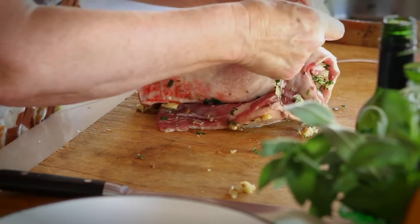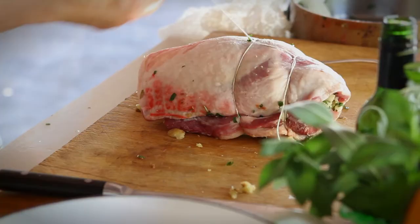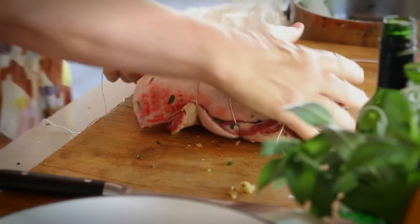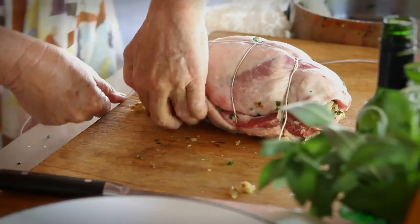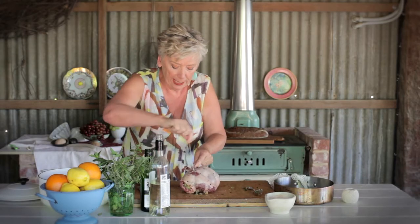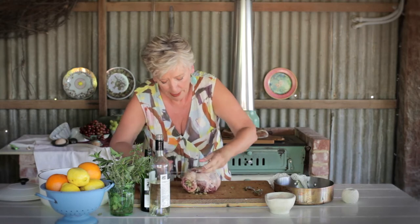Tie it first — your first one. Just slip that under. It's all about feel. Pull it that way. I'm going to slip this long piece of string under and tie it with the beginning piece and I have my little parcel.